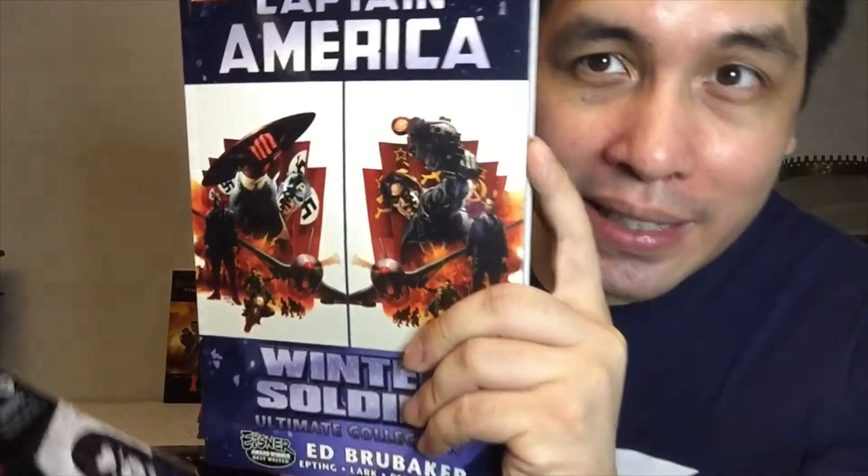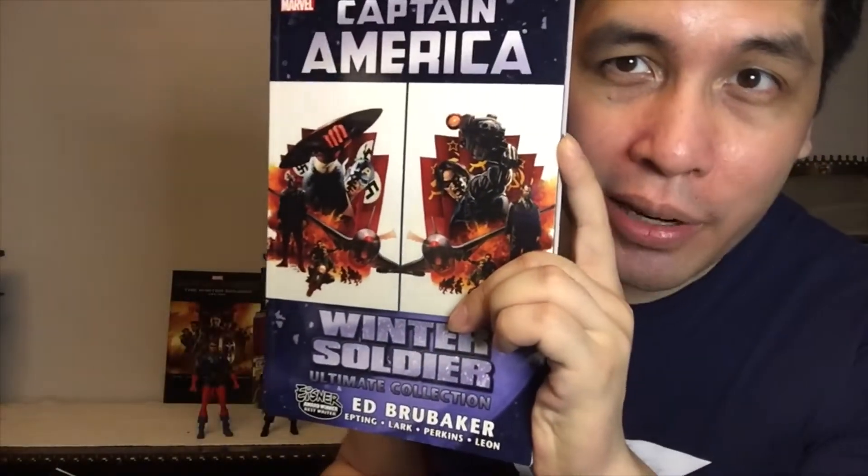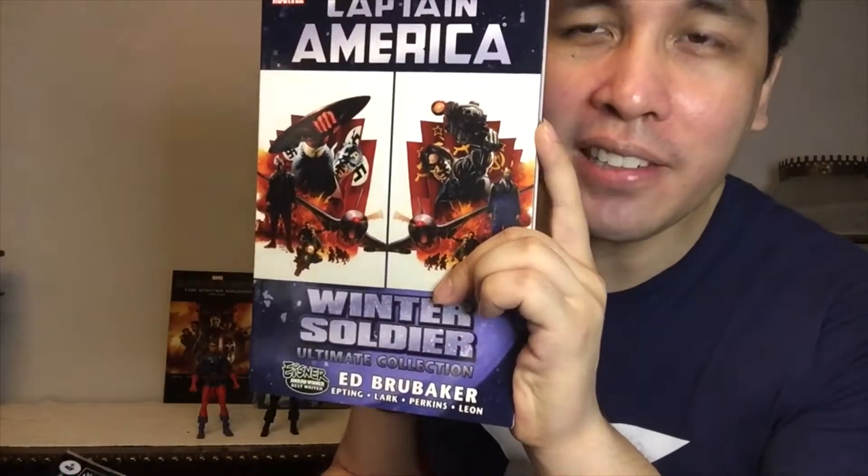It just arrived here in the Philippines, Metro Manila, last week. So I was able to get my hands on Bucky Barnes. If you don't know him yet, he's the sidekick of Captain America and turned into a super spy for the Russian government called the Winter Soldier. He was brainwashed and turned against his old comrades. It was depicted in the classic storyline, The Winter Soldier, by writer Ed Brubaker and artist Steve Epting, released in the mid-2000s.